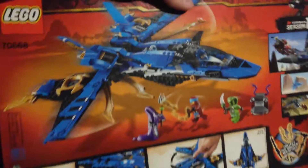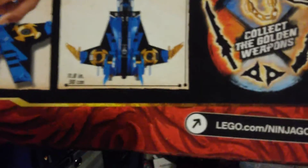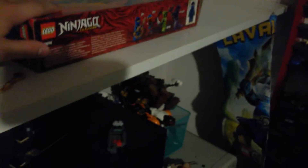Take a look at the back of the box, which is probably gonna be super dark. You can see all that fine, beautiful detail — collect the golden weapons. In all of the Legacy sets, this set will be placed around here, somewhere right there. This will get into play later.